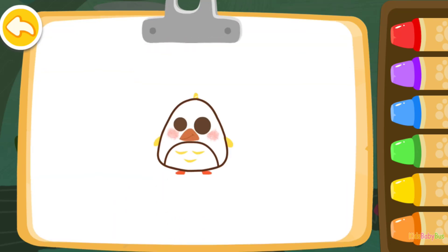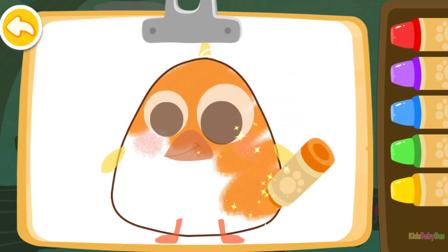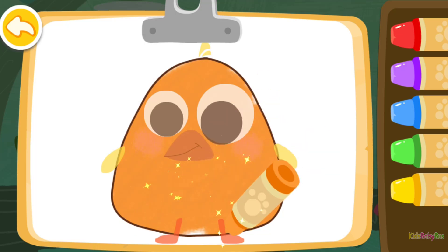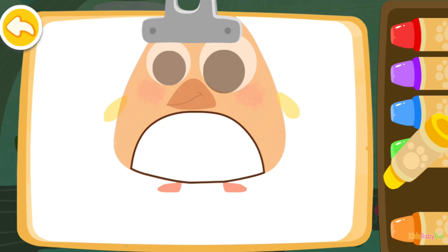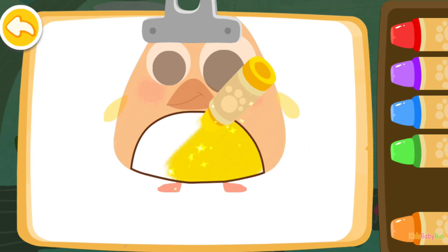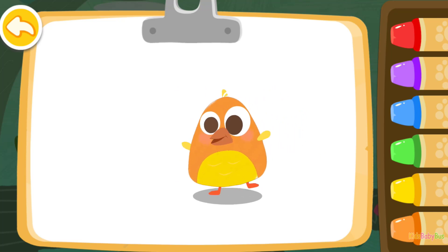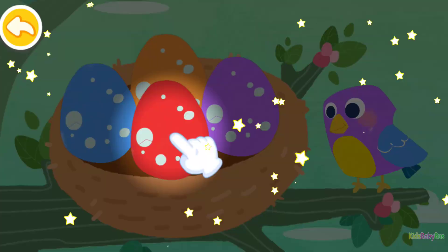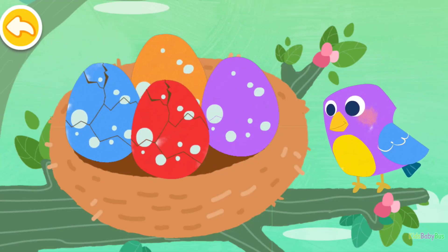Then color a cute baby bird. Orange. Yellow. The baby bird you colored is so cute. Wow, you've finished all the drawings. Tap on the bird egg to see what happens.